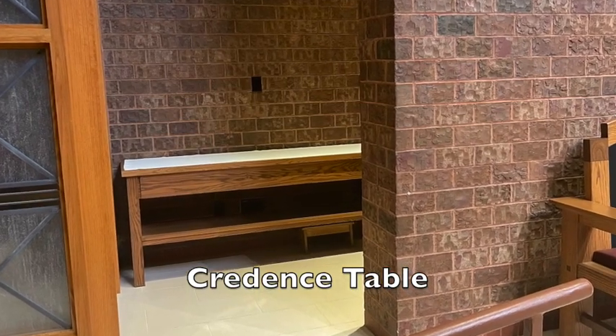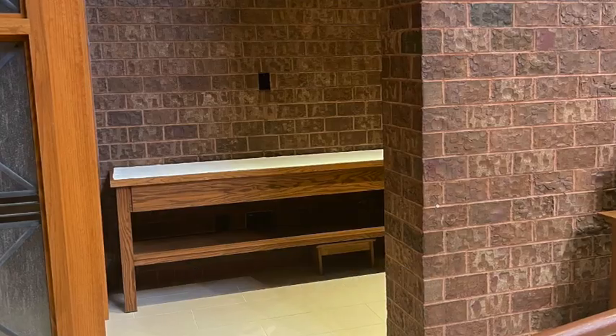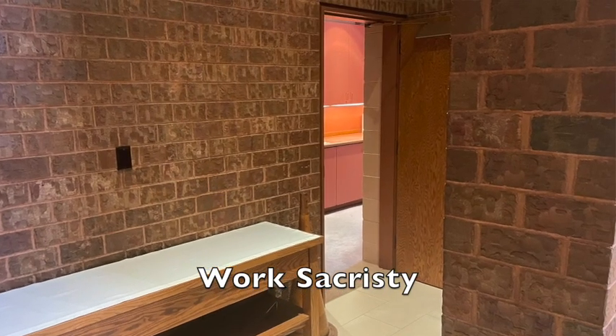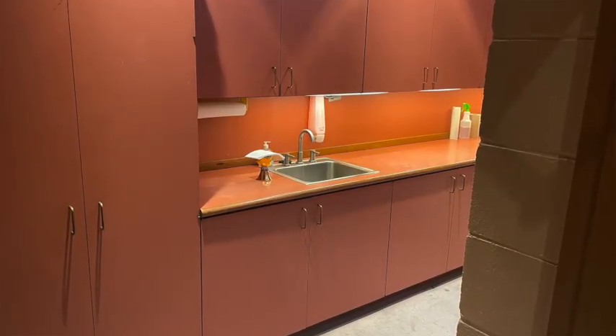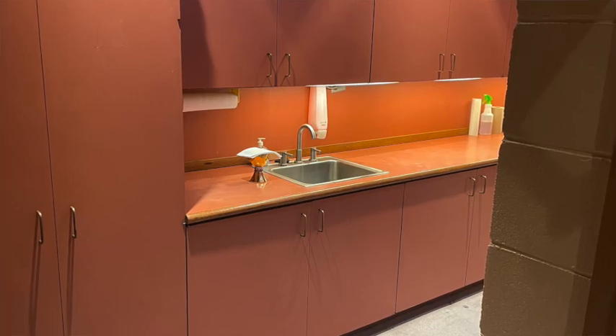The credence table is where all the vessels are placed before Mass and many items are returned to it towards the end of Mass. And then finally, what we call the work sacristy. The sacristy is the room in which vessels, books, and all the supplies for Mass are stored and organized. At St. Columkill, we have two sacristies: the priest sacristy, where the priest, deacon, and servers vest; and the work sacristy, the room behind the sanctuary wall where we store other items. The ciboria and chalices are kept in this room.